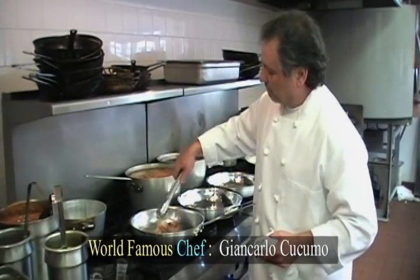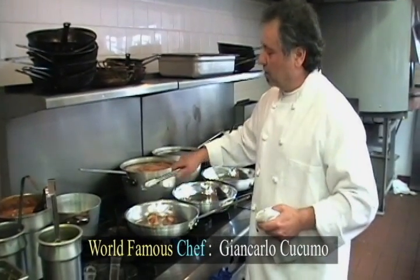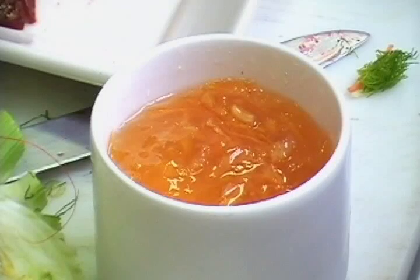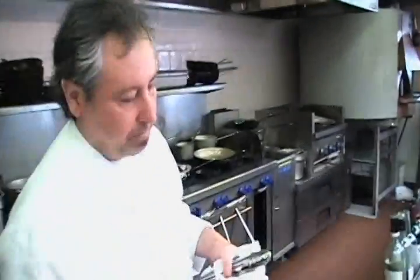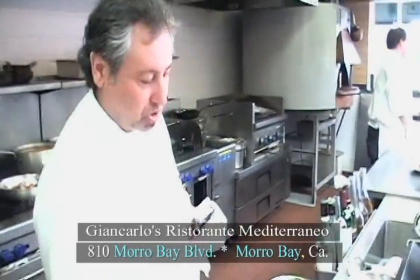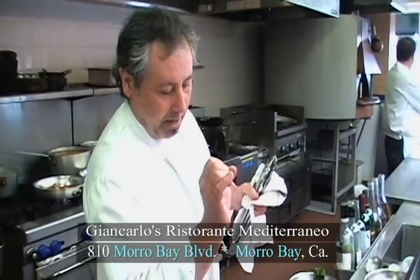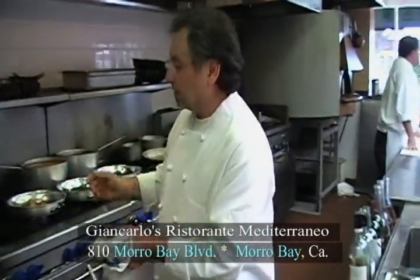Now that we have the scallops here, we are going to make the salsa meal. The salsa meal is a composition of orange peel marmalade that we have right here, and we are going to use some mirin sake — it is a cooking sake, as you can see. You can find this in the stores. The orange marmalade is also available in the stores. And we are going to use what is called a sake vin blanc, with a little touch of saffron and butter. We are going to put together the sauce to go on the scallops.